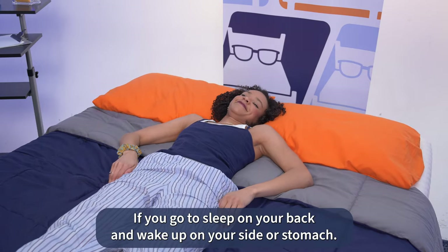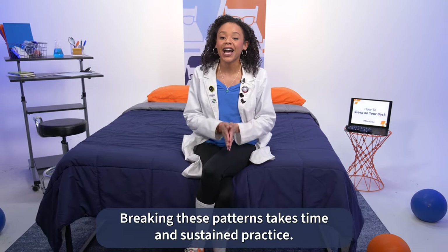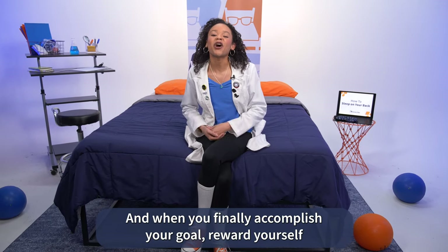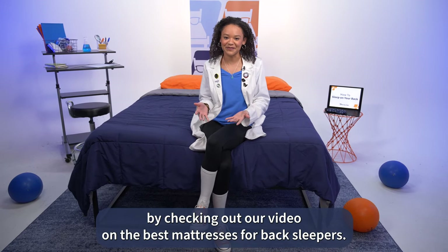Don't be discouraged if you go to sleep on your back and wake up on your side or stomach. Breaking these patterns takes time and sustained practice — just keep at it. And when you finally accomplish your goal, reward yourself by checking out our video on the best mattresses for back sleepers.